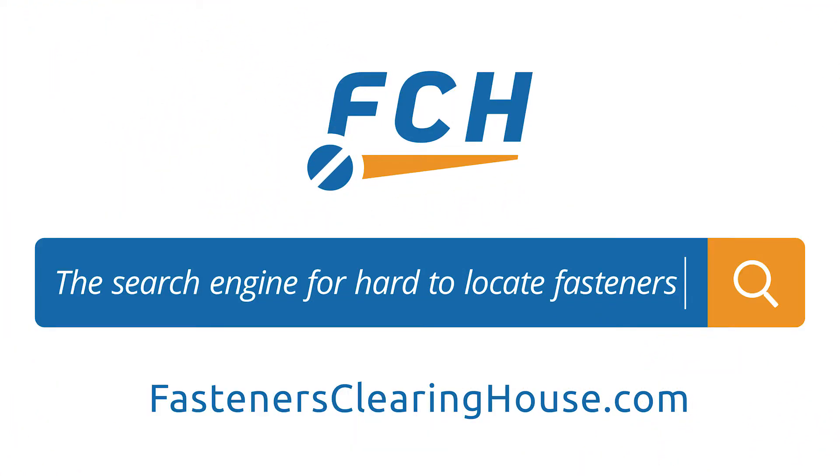Searching for a hard-to-locate, fill-in, or oddball industrial fastener item? Get out to the FCH Sourcing Network at FastenersClearinghouse.com. FCH is the search engine for hard-to-locate fastener items. Free to use, over a million and a half fasteners. That's why we call it Scroogle. It's the FCH Sourcing Network at FastenersClearinghouse.com.